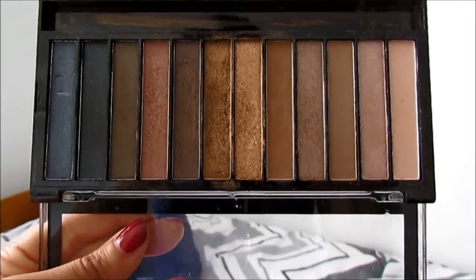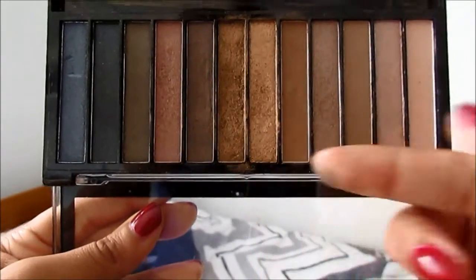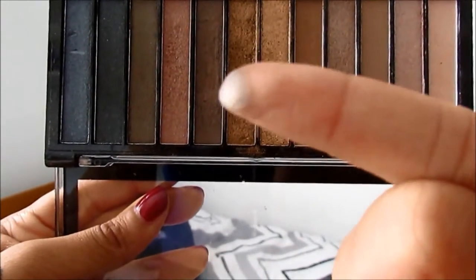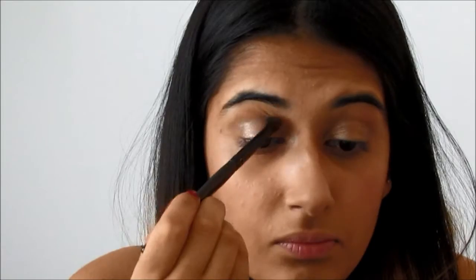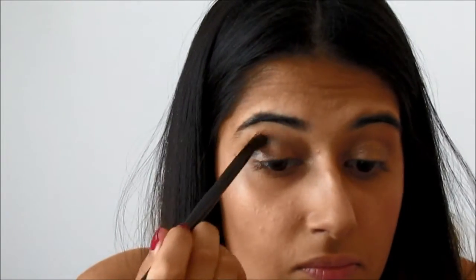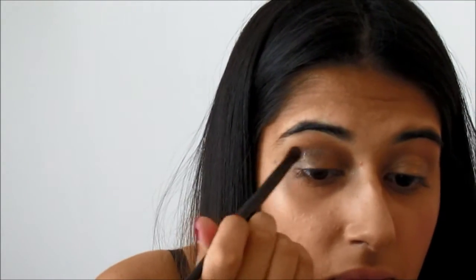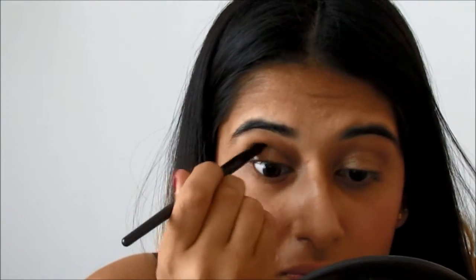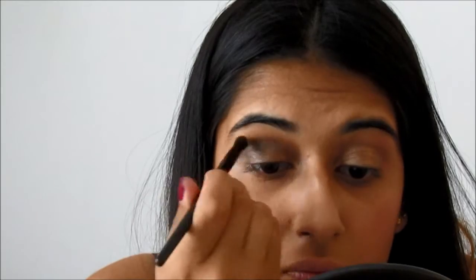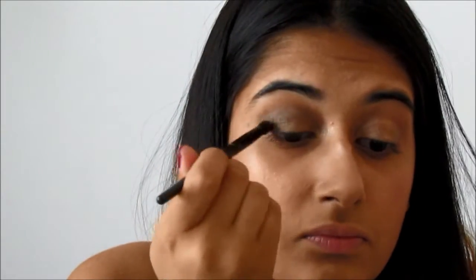Then I'm going into the Revolution Redemption Palette Iconic One and I'm using this dark chocolate colour to work it into the crease of my eye and the outer corner too. Now keep calm because this can look super messy and quite awful, but all you need to do is keep blending. Mine actually went really wrong today but I just kept going until I was happy with it.